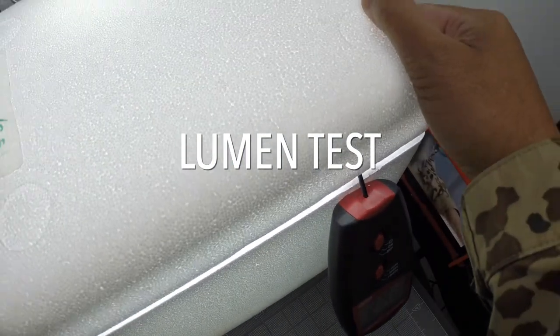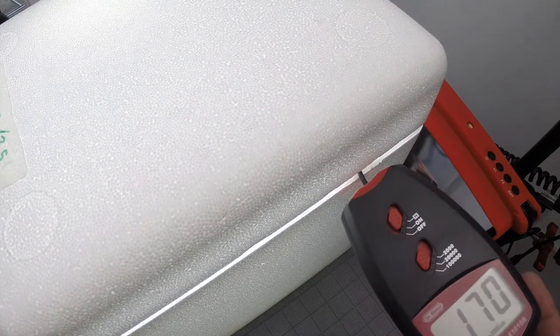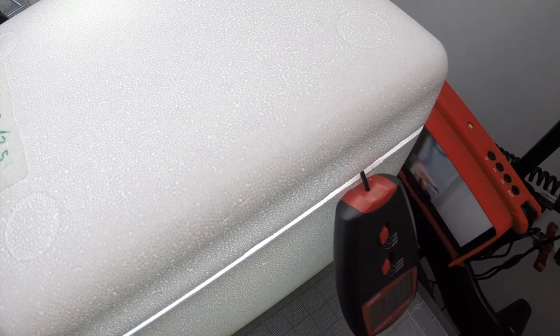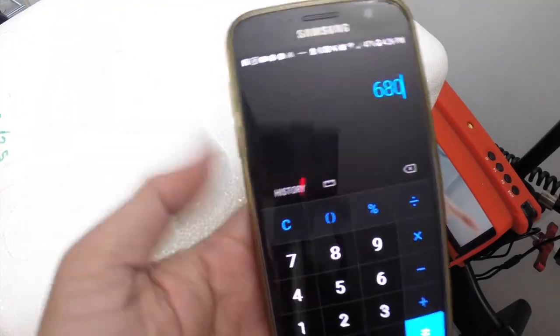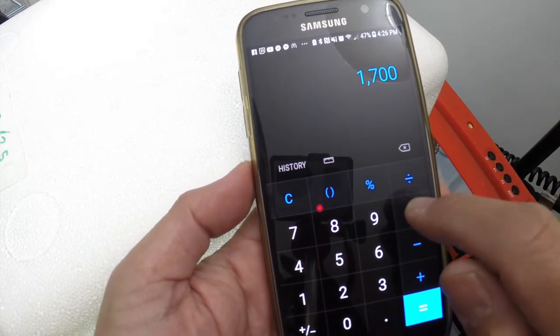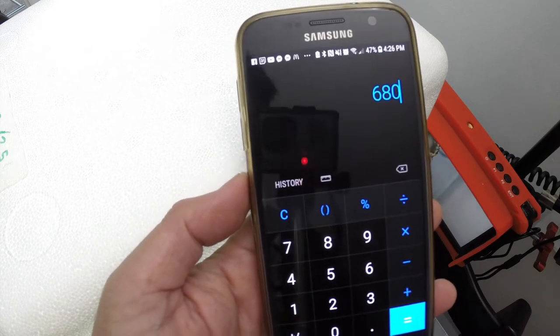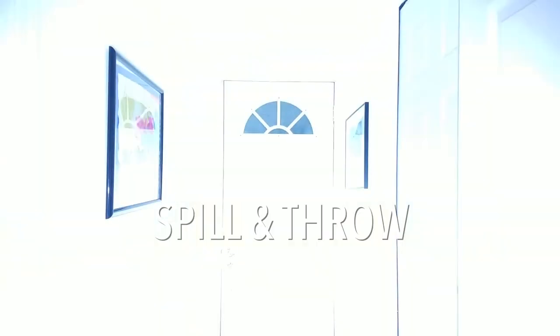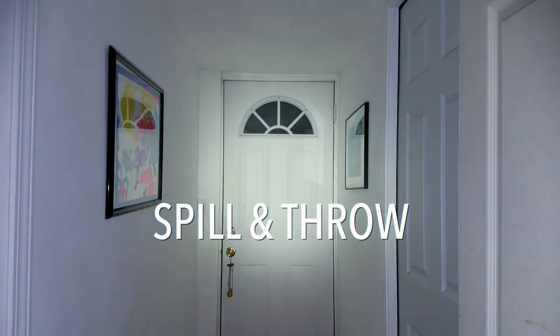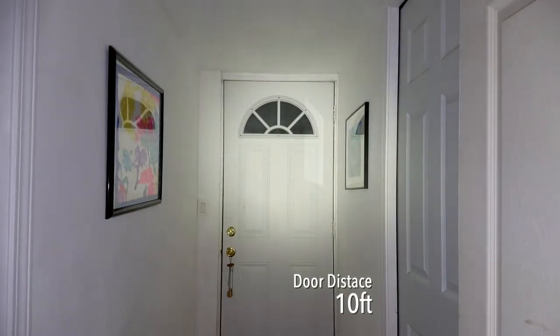I tested the unit using my icebox lumen test — measuring lux output and multiplying by 0.4. I ballparked about 680 lumens, which is close enough to the claimed 600. The illumination pattern at 10 feet shows a hot spot roughly the width of a hallway, with a soft edge transitioning into the spill.